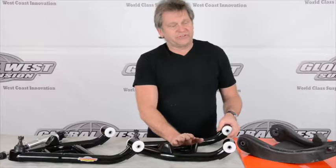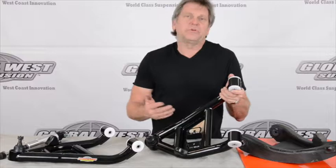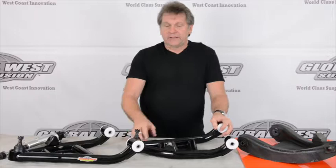Being a tubular arm, it's going to be able to withstand that a lot better than a stamped arm, in reference to wheel stands and bottoming out. Another feature — you'll notice another hole right here. Certain frames on these particular vehicles have the bump stop moving from either the front of the control arm to the back, depending on what frame you have. So we have provisions in the control arm. When we ship it, if the bump stop on your particular frame is in the opposite position, all you do is unscrew this, put it to the other side, and you're back in business.